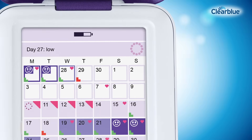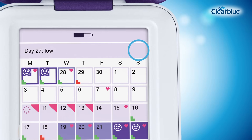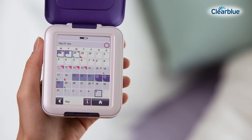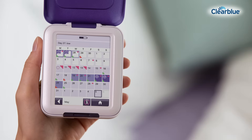Usually a few days before your next period is due, a flashing symbol will appear, indicating you are approaching the end of your cycle. If your period starts, you should set your monitor for the next cycle. If the symbol flashes for several days and you think your period is late, you may be pregnant.